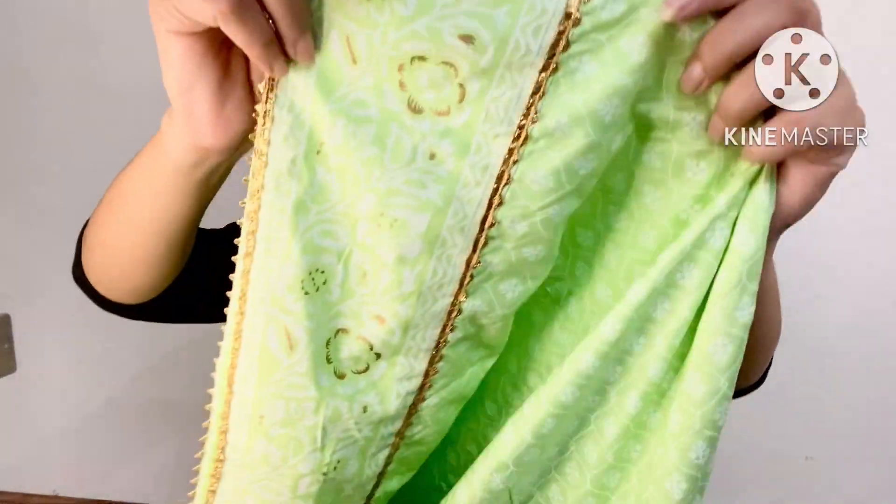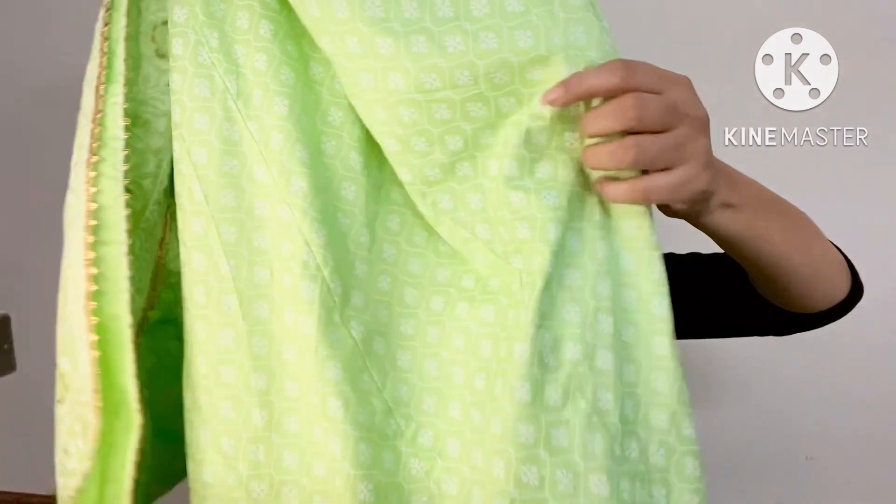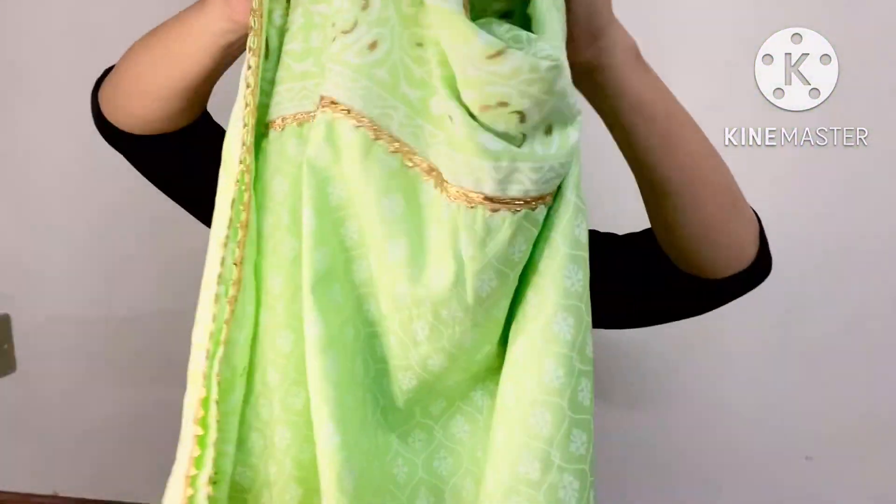The disadvantage — I'm afraid that after washing it, the white print and golden gota patti work might fade. I feel like after washing it, the golden detailing could be affected.